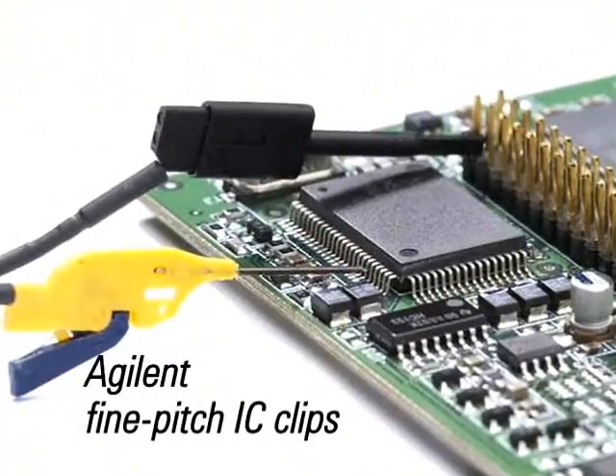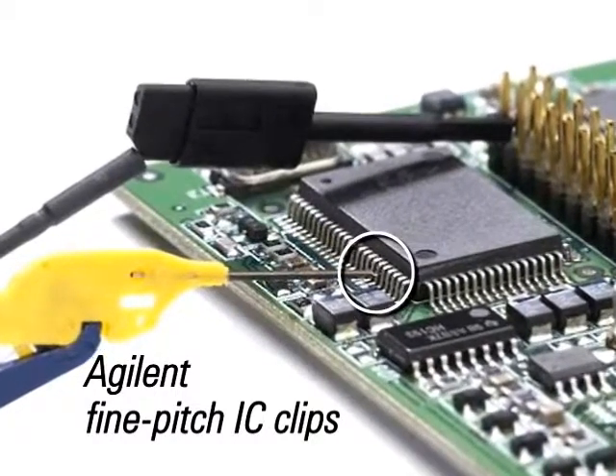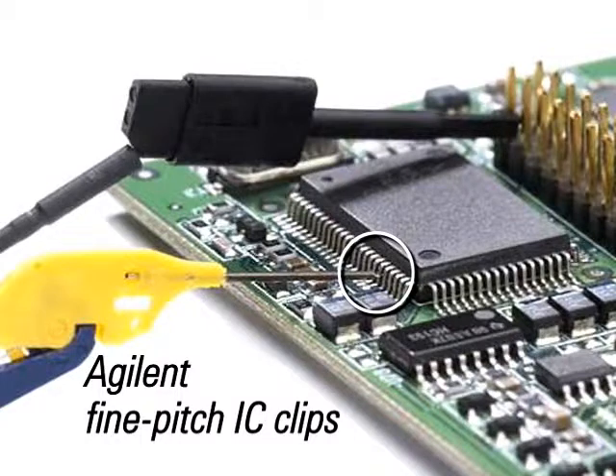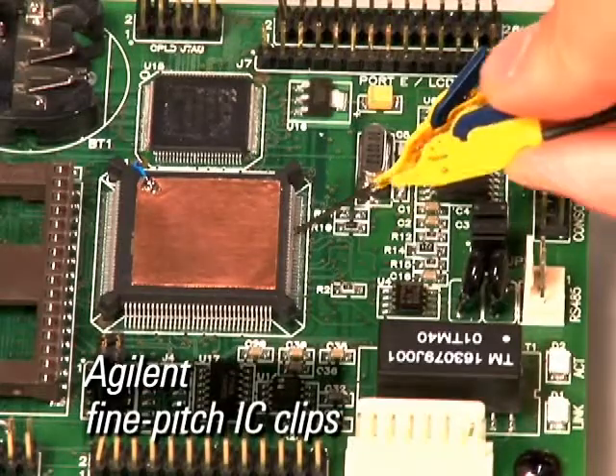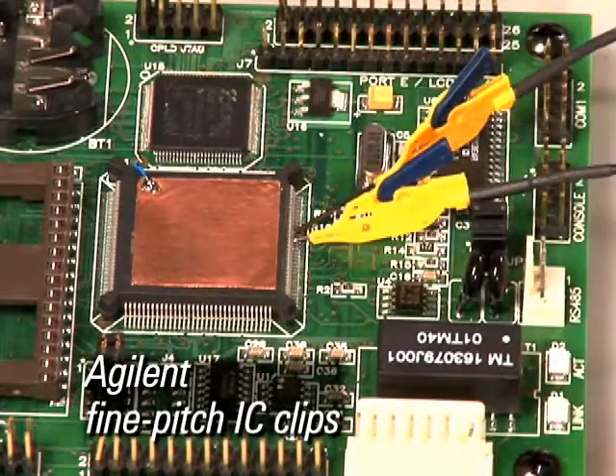Agilent's fine-pitched IC clips help you attach your probe's signal or ground to the small legs of surface-mount packages such as quad-flat-packs. This fine-pitched clip is narrow enough that multiple clips can be used side-by-side on fine-pitched ICs.